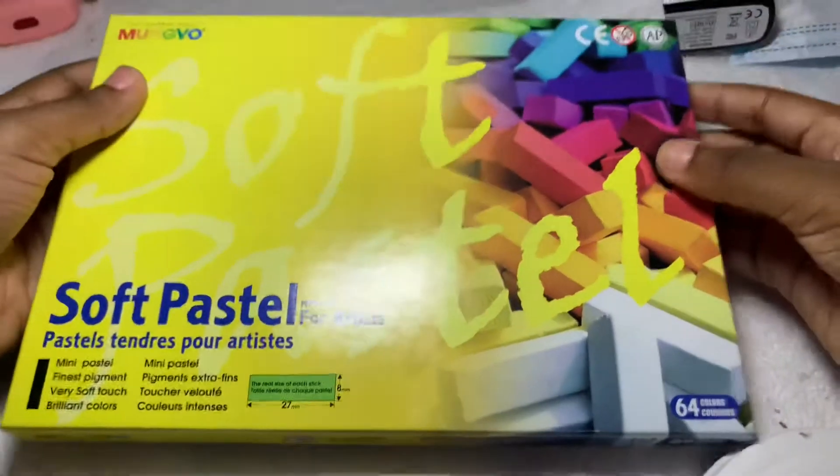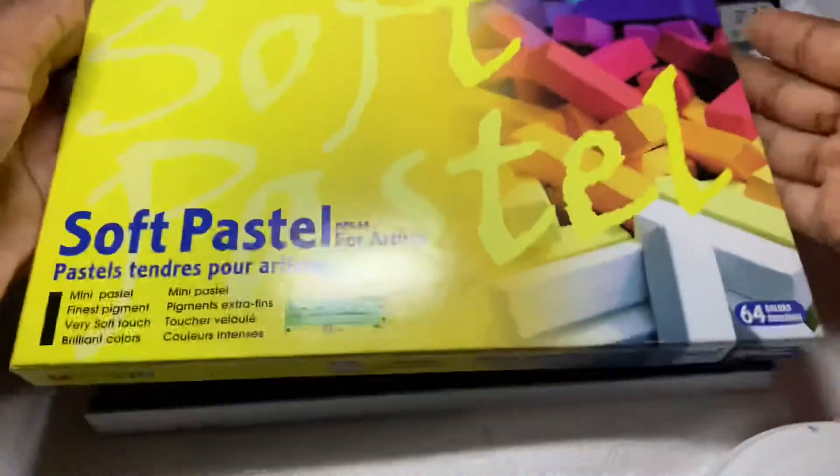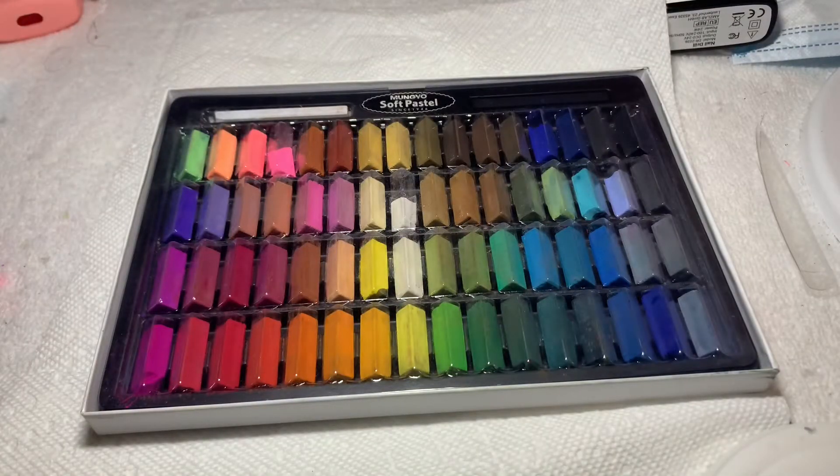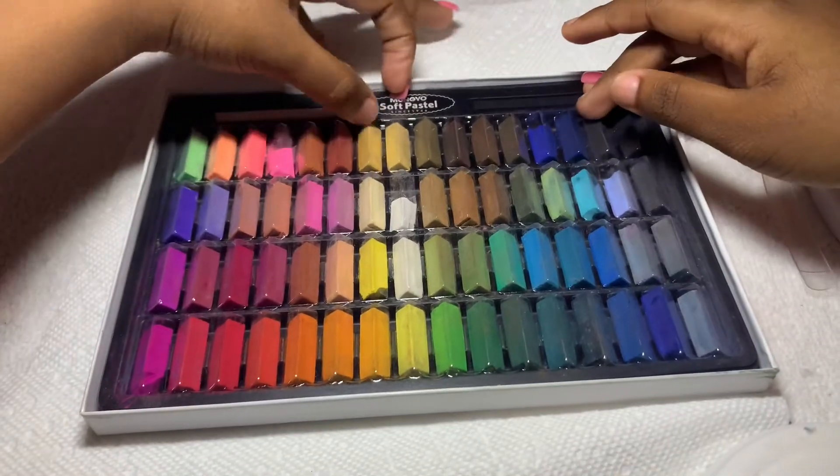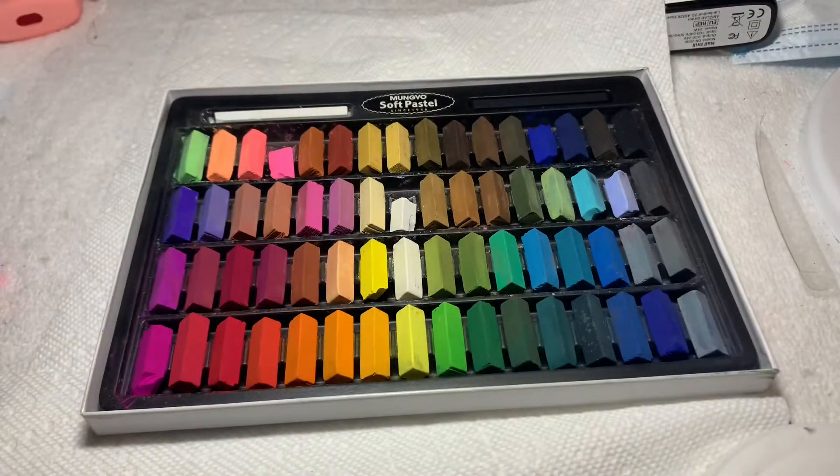So what you will need is any type of chalk or oil pastels. What I have here for you guys is soft pastels. I got these off of Amazon and they came with very vibrant colors.